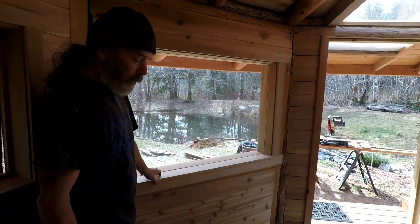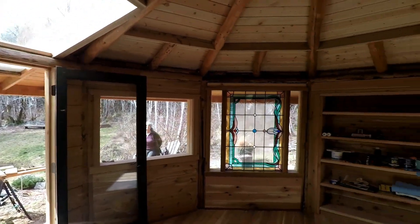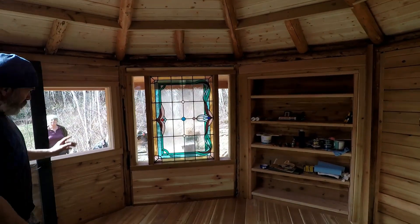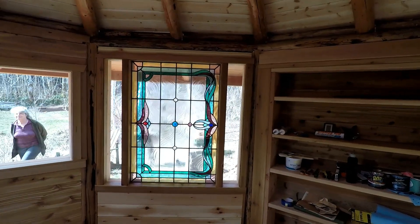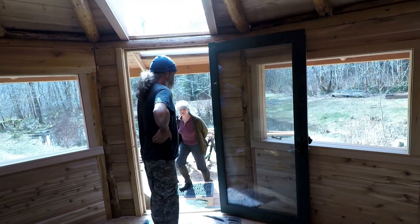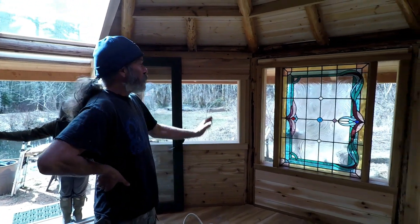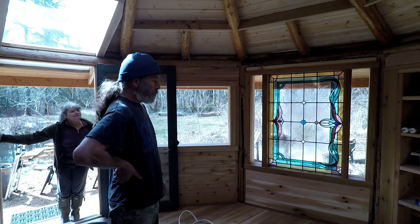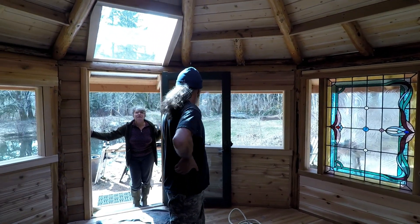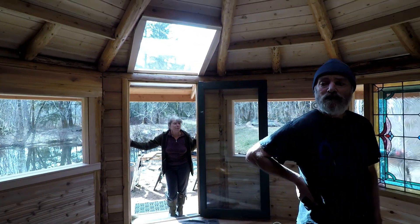The windows didn't cost that much. The stained glass window over here — I'm not sure what she paid for that, maybe $100. That was a $100 window. And the other stained glass windows I'd held on to for a year, just waiting for the right place to put them in.